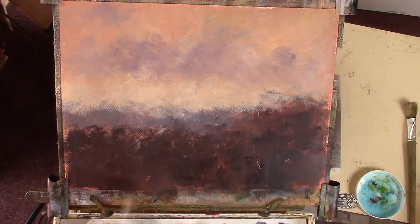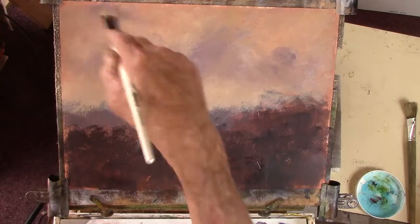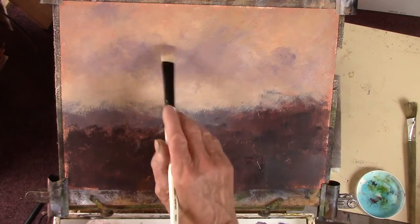There's quite a bit of movement in that sky - just because of the brush it's agitated, so the sky looks agitated. I put a little bit back there because I overdid it.